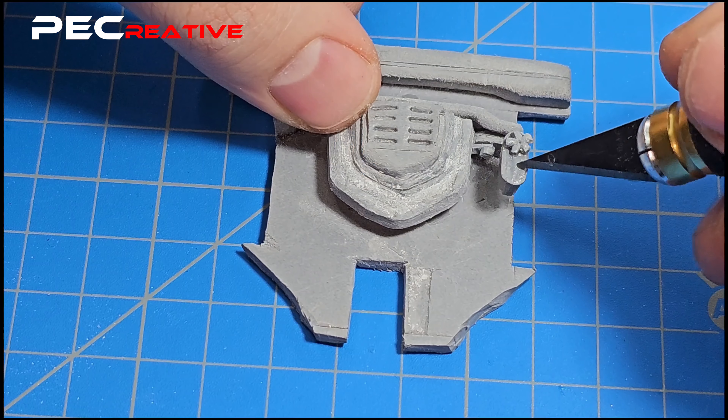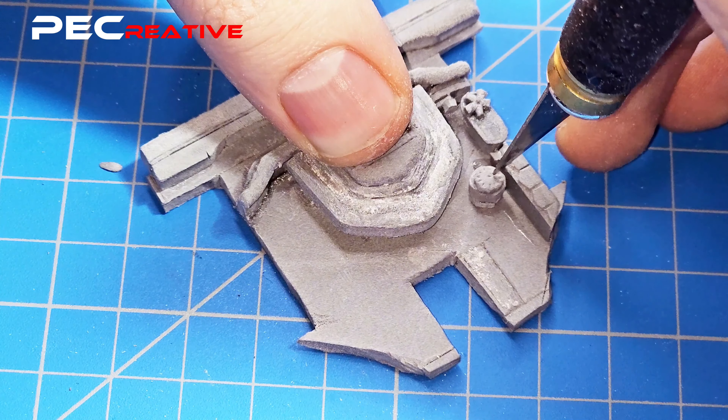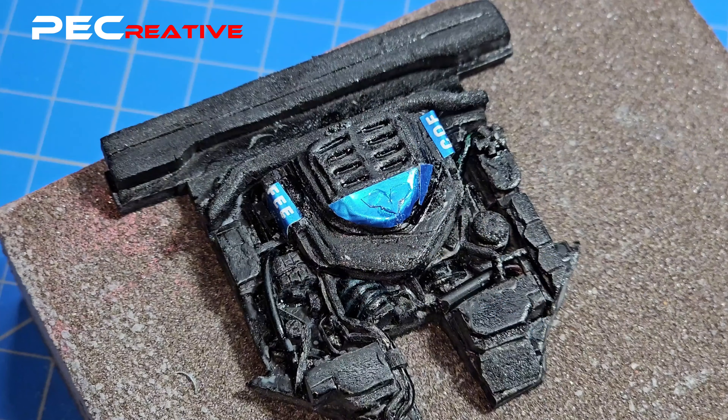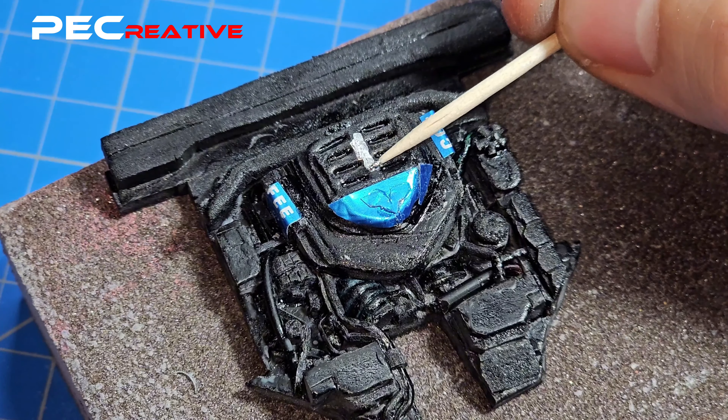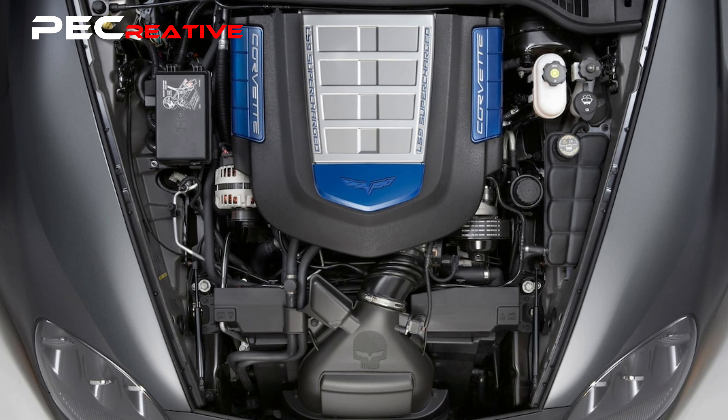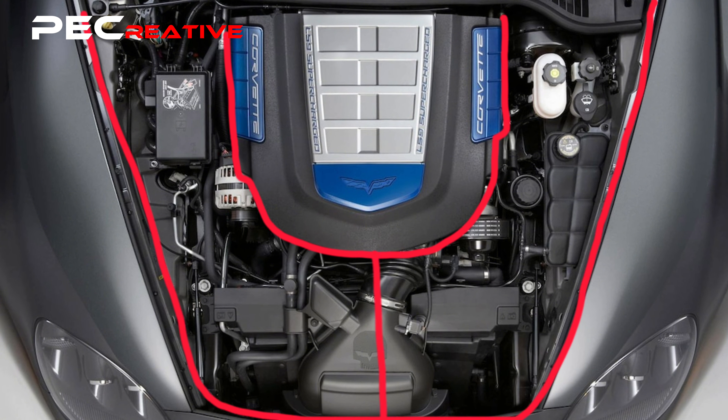In this video, we will show you how we built our engine bay for the Corvette ZR1 and how to follow along if that's something you would like to add to your scale model. The first step is to get a good photo reference, then map it into three or four sections. Start with the area that stands out the most — in this case, the central area with the engine block and the supercharger.